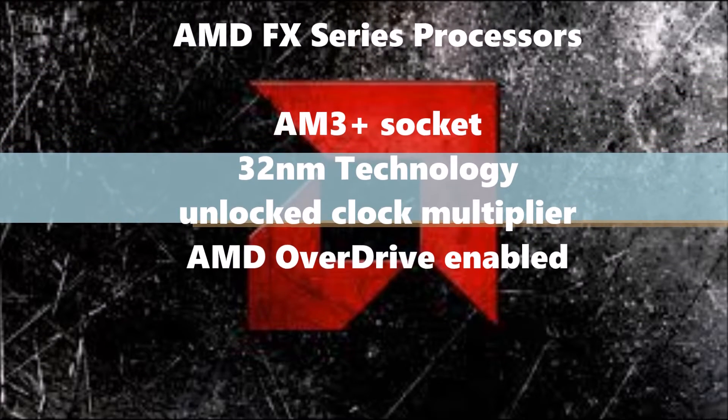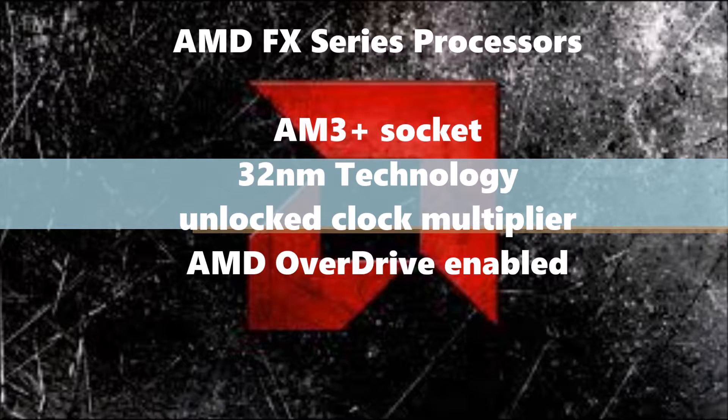I wanted to quickly run through the AMD FX series processors. These have the AM3 Plus socket with the 32 nanometer manufacturing process. They also all have the unlocked clock multiplier allowing them to be overclocked. They also include the AMD Overdrive technology, which is basically just a turbo mode that allows for a little bit more juice to be pulled and allows for a little bit of automatic overclocking.